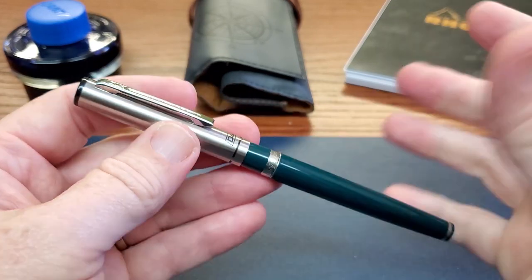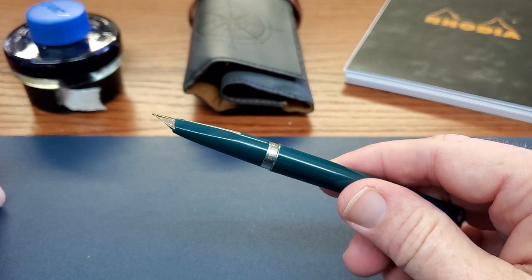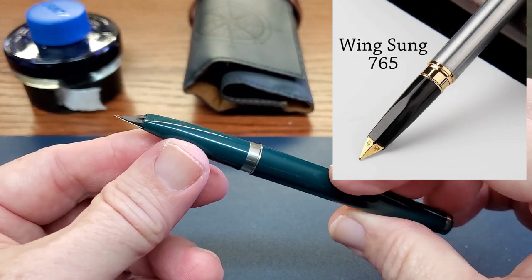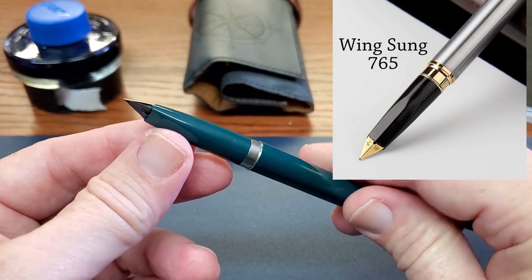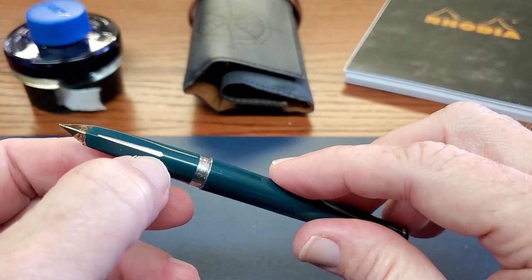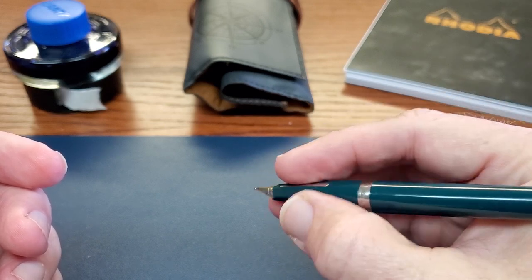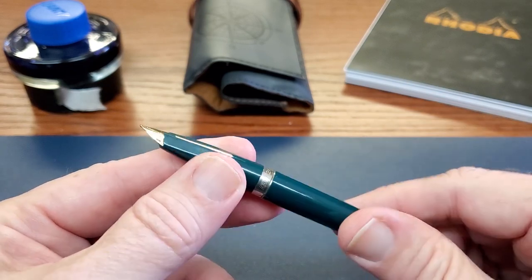Remove that cap and you'll see what I mean about this unique nib. There is a Wingssung model that looks like this, and I think there may even be a Hero pen similar to it. It's a semi-hooded triangular steel nib — a very interesting look. It has a metal insert so that when you're gripping the pen you can align the nib, which I always appreciate on hooded or semi-hooded pens. There's also a metal trim ring.